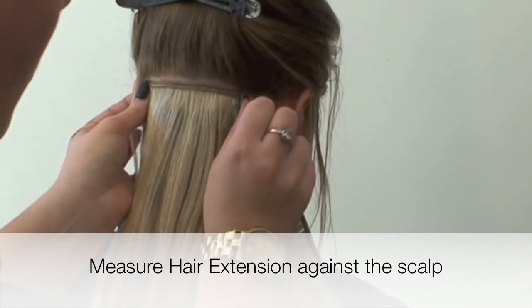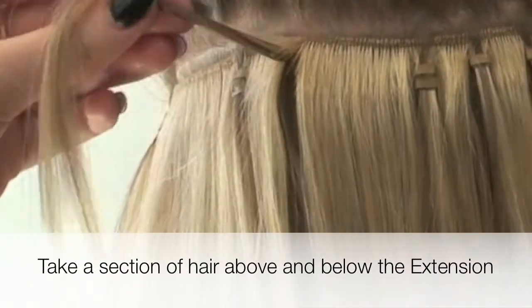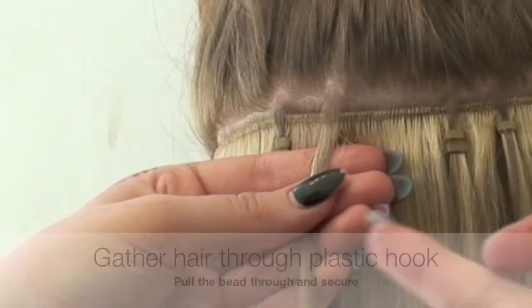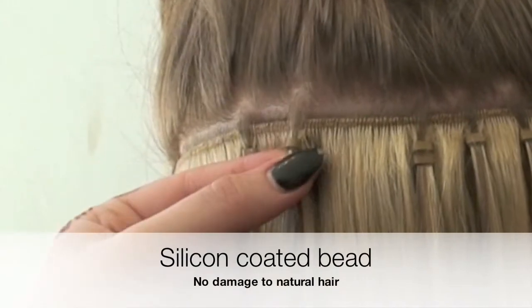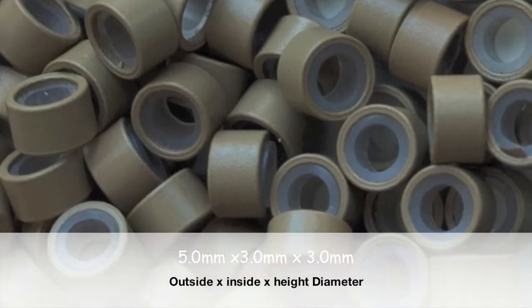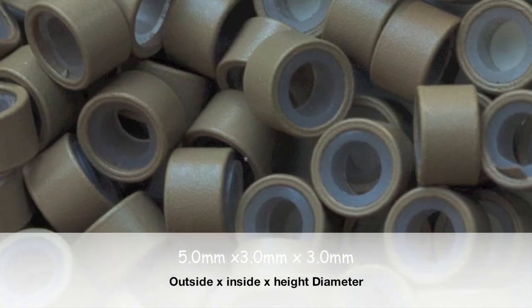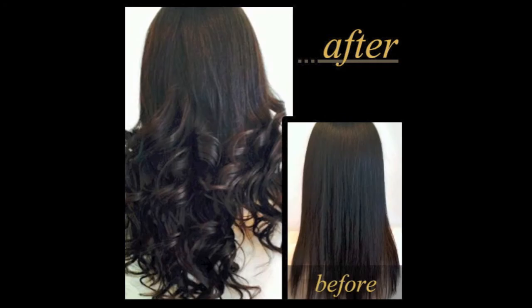Our hair is incredibly easy to apply. We simply measure the hair against the scalp. We then take a small section of hair below and above the extension and gather the hair through a plastic hook, pulling through the bead and securing. The extensions only take 45 minutes to apply and they look and feel completely natural.